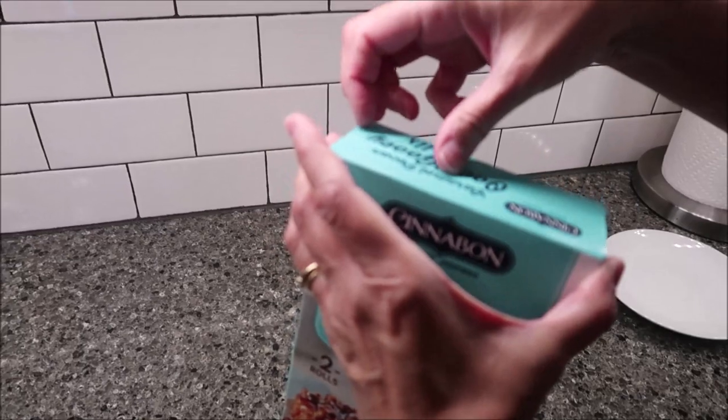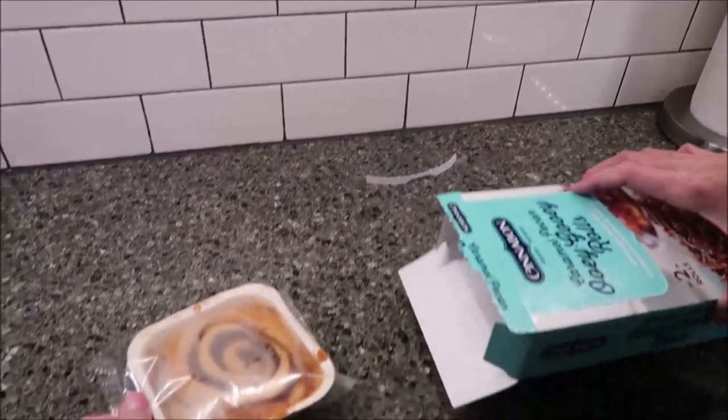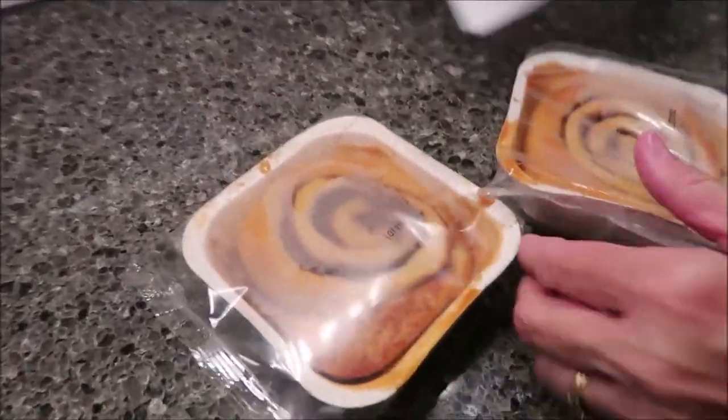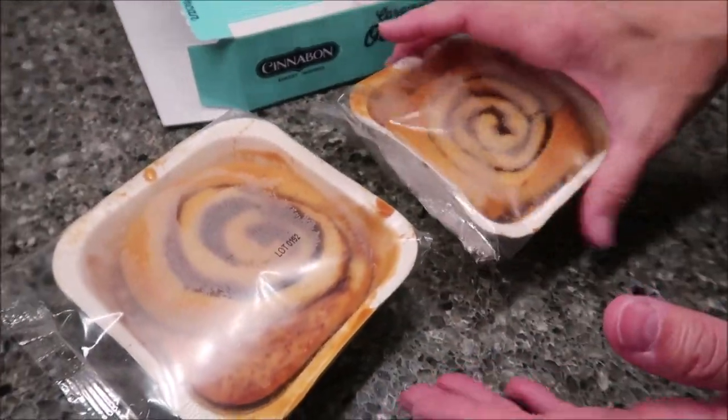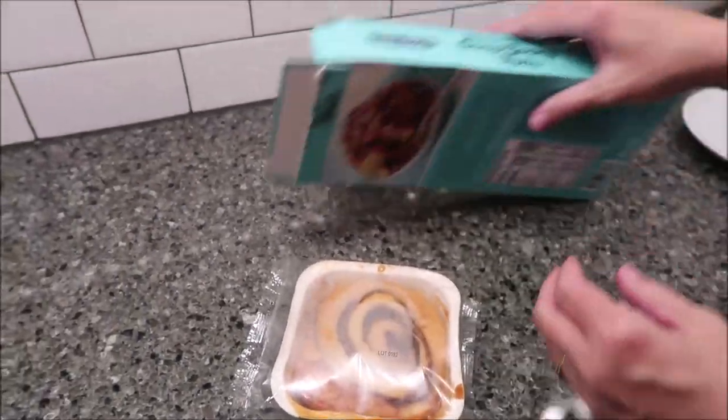You open the box — there's a tab — and you get two trays like this. That's great because you only have to put one at a time in the microwave.